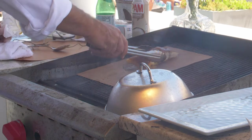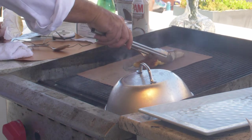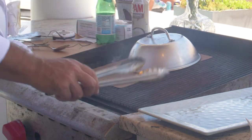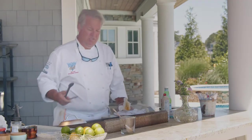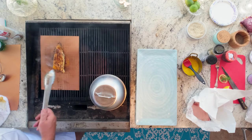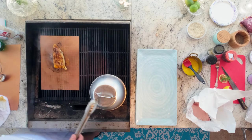We're just going to go ahead and test it to see how we're doing on one side. We're doing great. We're going to let it go for another minute. Now we're going to go ahead and flip it over to the other side and cover it with the dome.